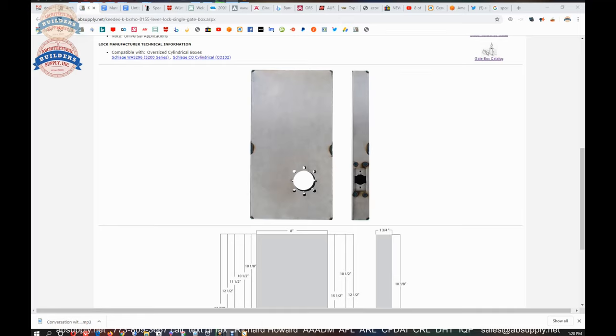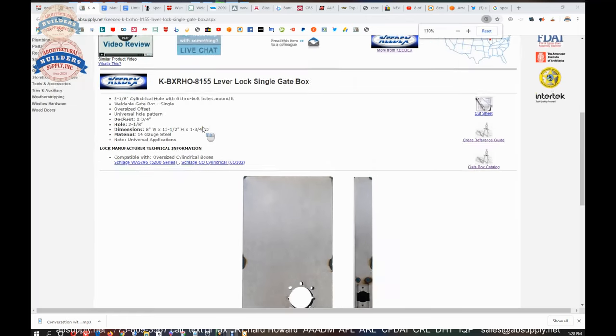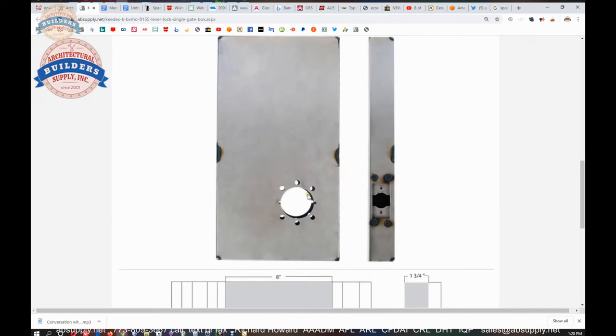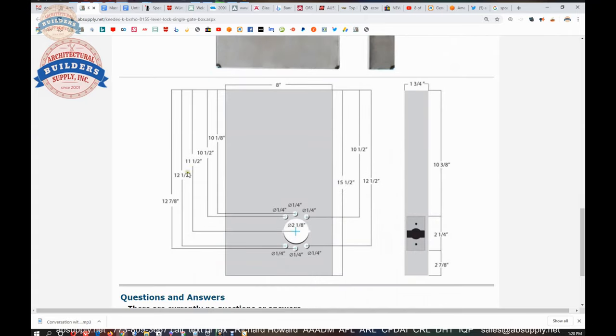So we've got some dimensional properties. Let's switch to the screen view where we can take a closer look at the supporting documentation. Here's the item that we're looking at. We have some extended description information here — a 2 1⁄8 inch hole. It is indeed a 2 1⁄8 inch cylindrical hole with six through bolt holes around it. Weldable gate box, oversized offset. That's interesting because the drawing is saying 11.5 and I believe I measured 10.5. So this drawing is certainly incorrect or out of date.